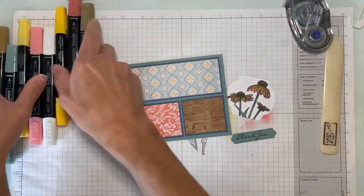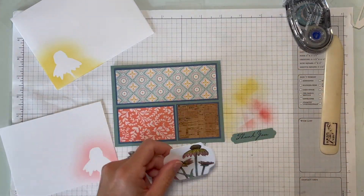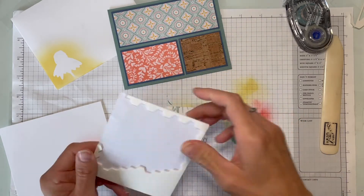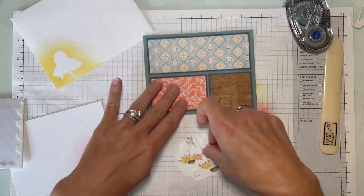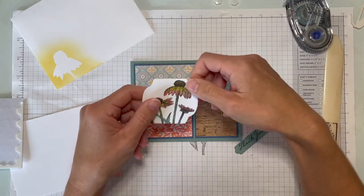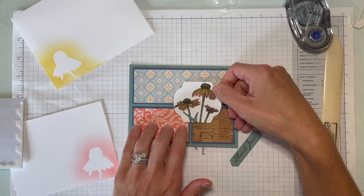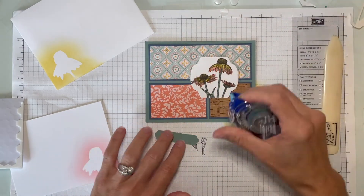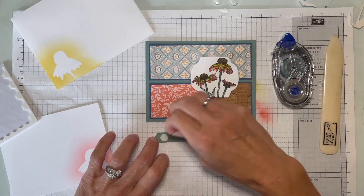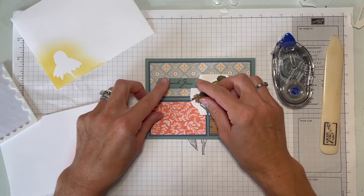Now I'm back with my die cuts so we can put the rest of the card together. We've got our two pieces for the front, our envelope, and our insert. I'm putting dimensionals on the back — I'm a firm believer in balanced dimensional application so nothing gets bent funny in the mail. I keep all corners supported, place it here without covering too much of the designer series paper, add a little adhesive on the side, and one more dimensional on the corner. That looks pretty straight from here.